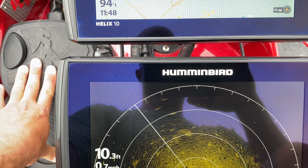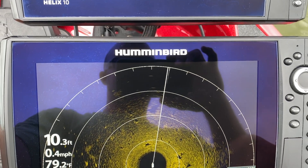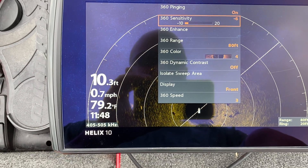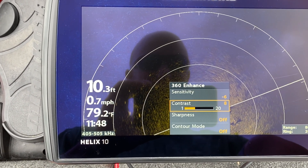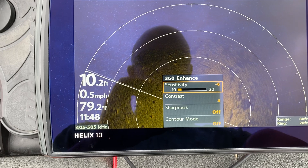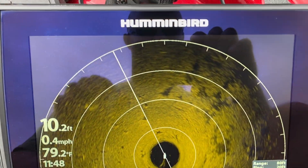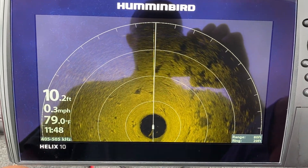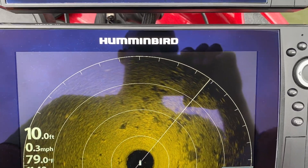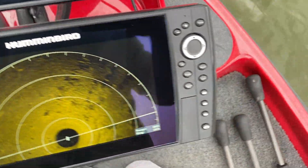All the pedal input in the world right here — trolling motor on, no issue. Let's turn that contrast down a bit, turn the sensitivity up. Again, that's on the 455 kilohertz. Let's see if we have zero interference — maybe just a tad bit of interference there, but essentially clean.